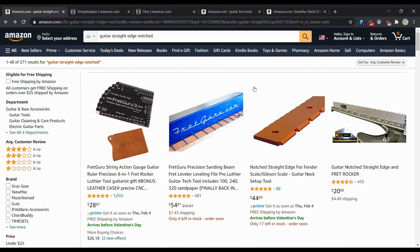Do people consider StewMac tools bad for the price? What do I recommend buying StewMac tools for? Can you buy something else that's a lot cheaper that can basically do the same exact thing, or are you just better off spending all that money on a guitar tool? The answer to most of these questions is: it depends.